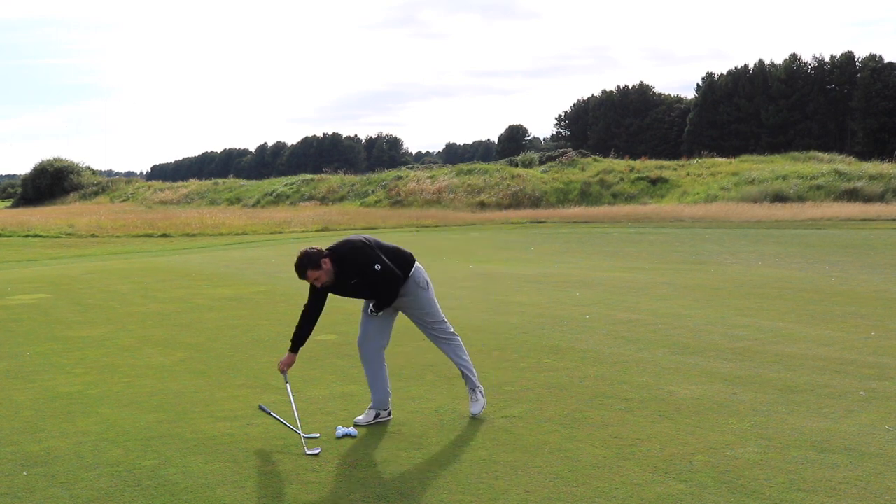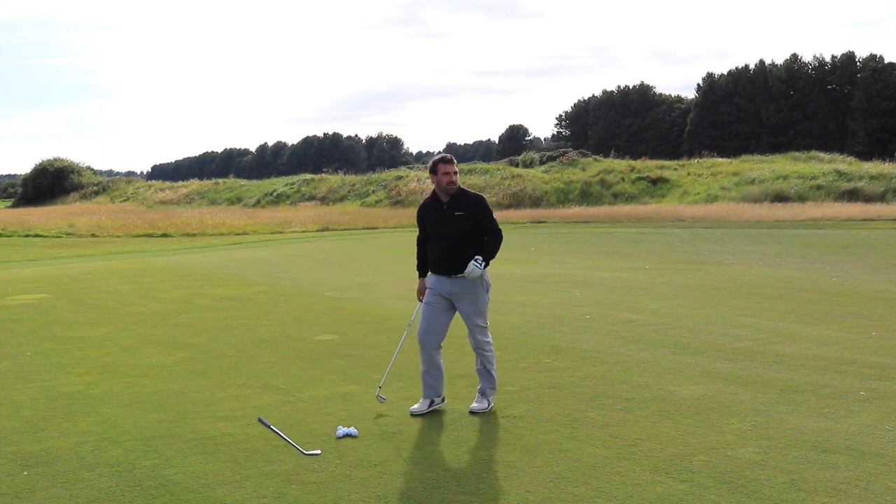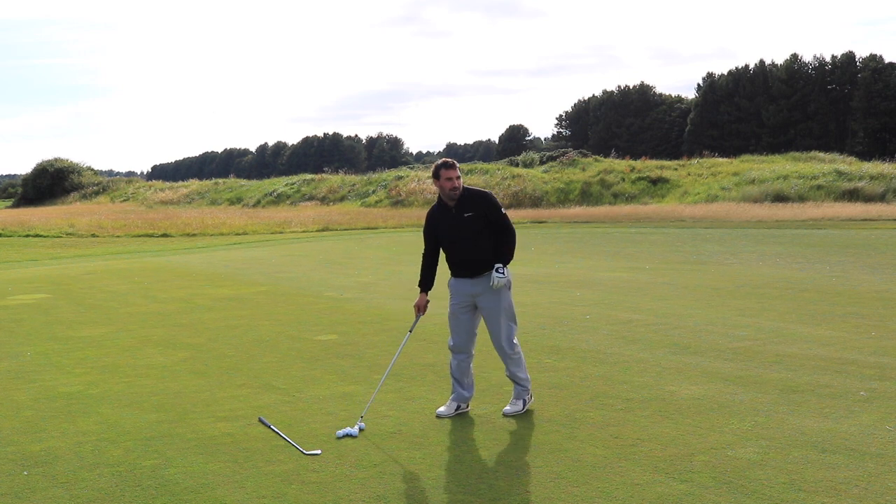I've hit that one good — it's a beautiful club, absolutely fantastic, but not one that will be going into my bag.